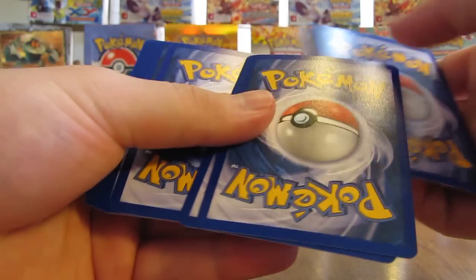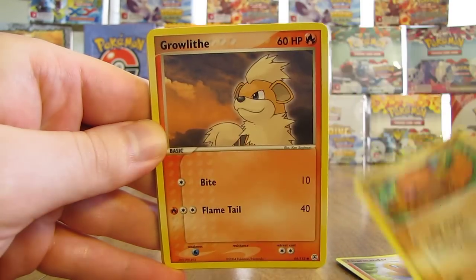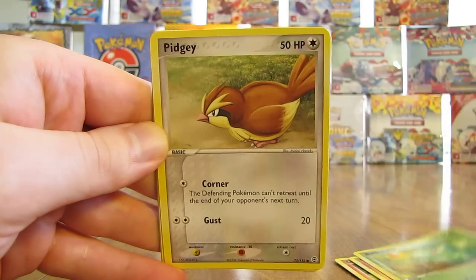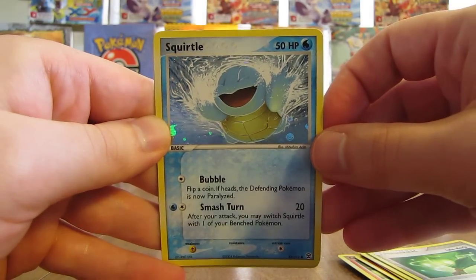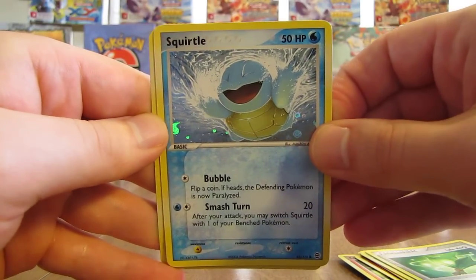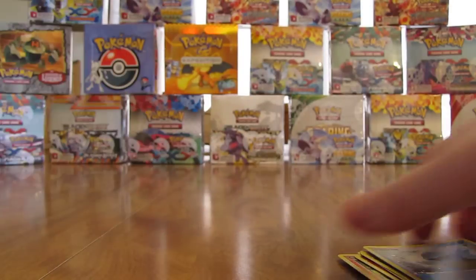There are quite a few different EX cards in this set so it'll be hard to pull that Charizard. This pack has Charmander, Diglett, Growlithe, Bulbasaur, Pidgey, Needlerina, Life Herb Trainer, Squirtle as the Reverse Holo. And then the Rare in the pack is a Tauros Holo — so there's the first Holo Foil pull of the set. There are 112 total cards in the base set.